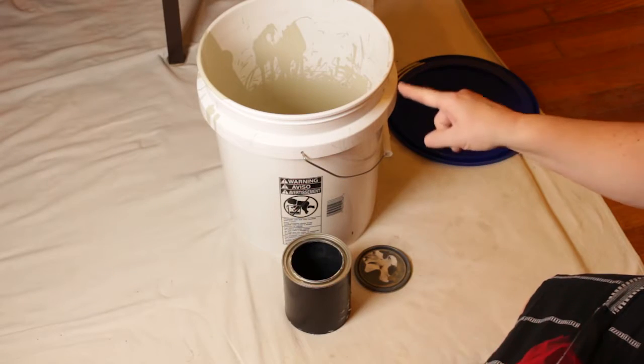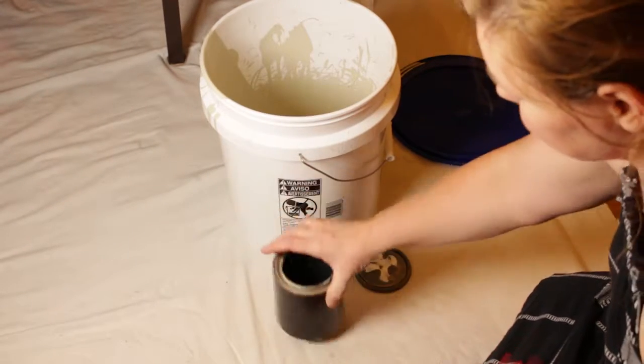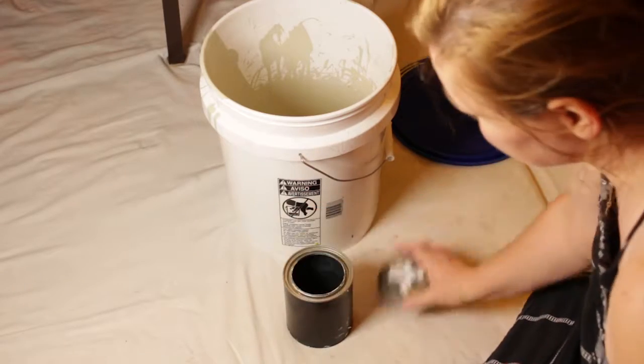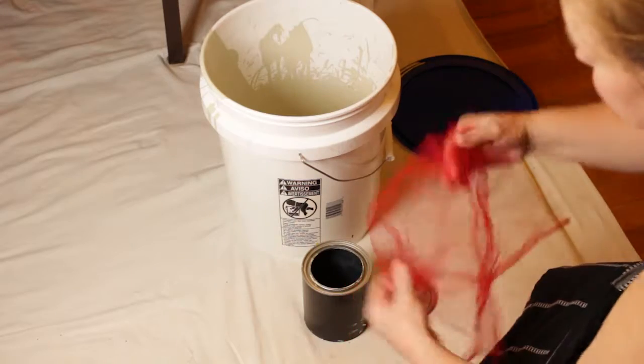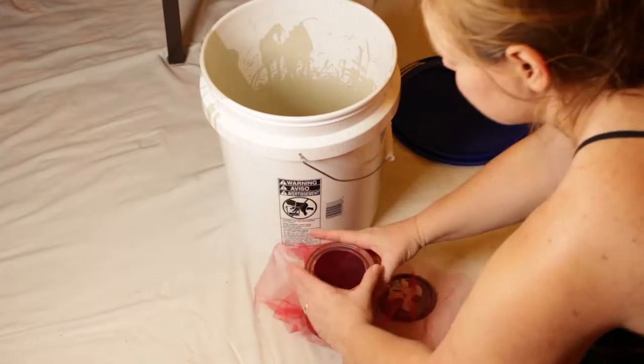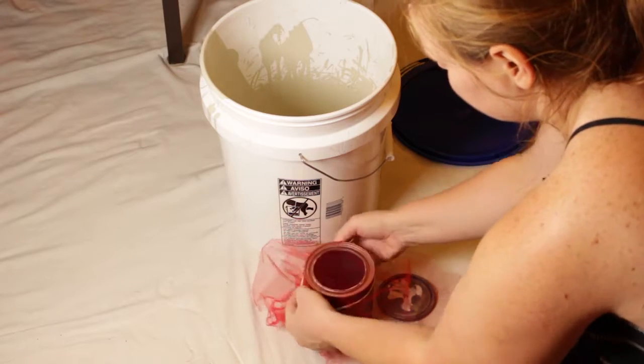I'm going to get the seeds out of seeded paint. I have paint, a bucket, a can that I emptied out and cleaned with hot water, some netting, and a rubber band. What I'm going to do is just put the rubber band over that.